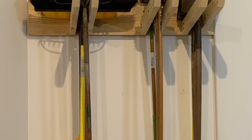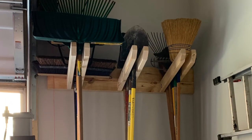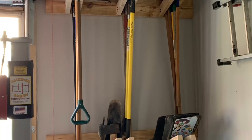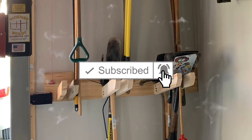The inspiration for this build came from the one I built at my home as shown here. This setup can fit over 30 tools in only a four-foot wide area. The cool part is it can be customized to fit your space. If you're new here, please make sure to hit that subscribe button and turn on those bell notifications so you don't miss any of these tutorials.